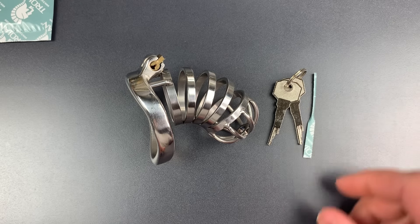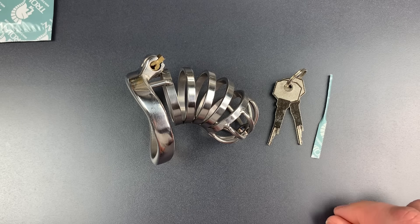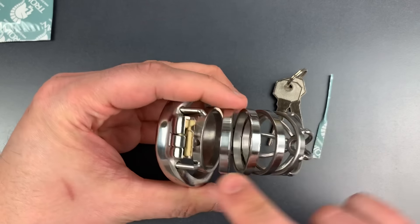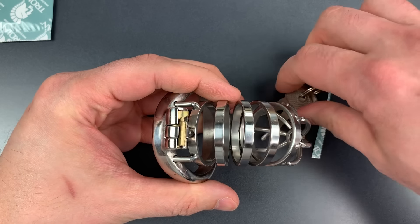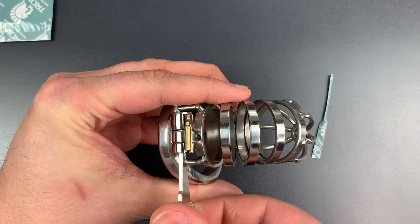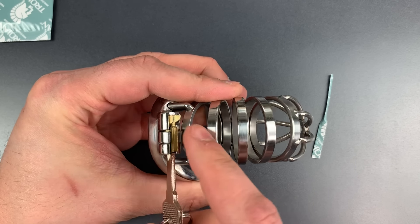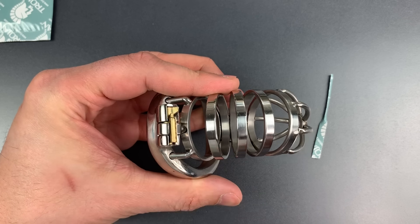Now normally we would need two tools to pick a lock — one pick and one tension device. However, if we look carefully at this, we can see that the tailpiece to the lock is exposed. When I turn the key, you can see that tailpiece moving. So all we need to do to tension this lock is press on that tailpiece with our finger.